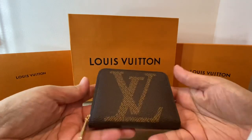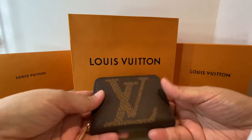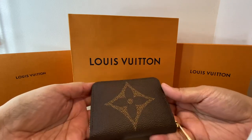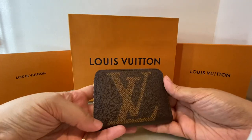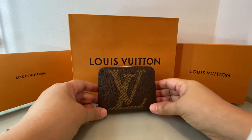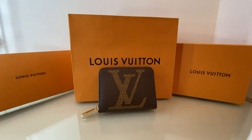I'm so happy with my purchase. I'm sure I'll use this for a very, very long time. The design is limited edition, and I believe this is made in France. I really do love it. I bought it today, August 31, 2020. And this is not the only thing that I bought from the store.